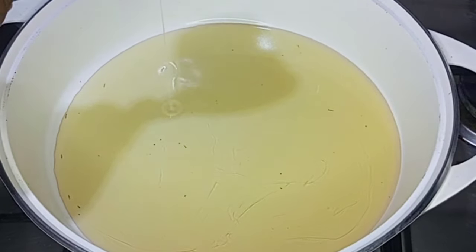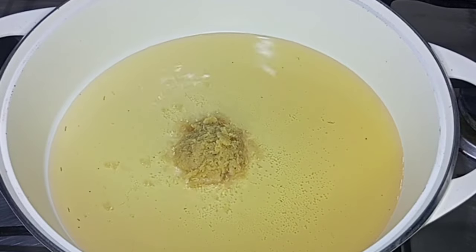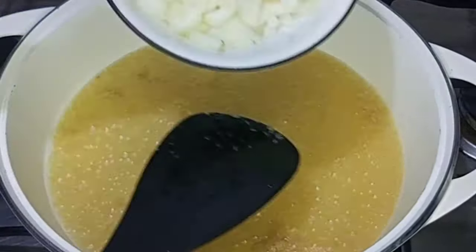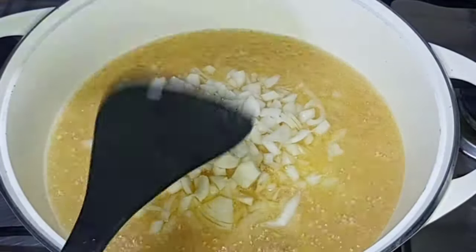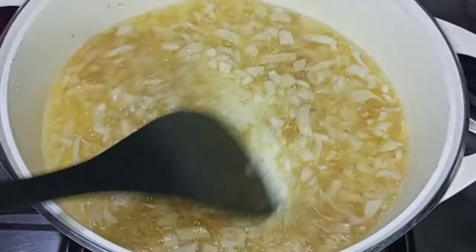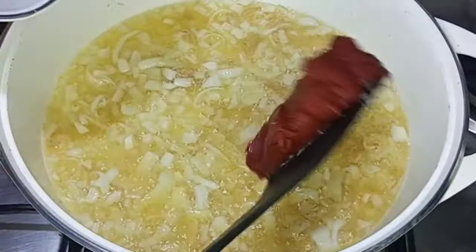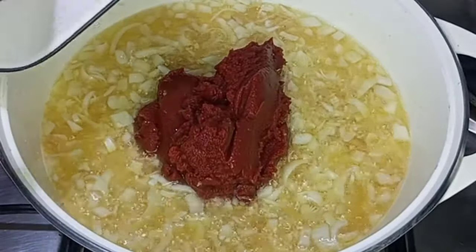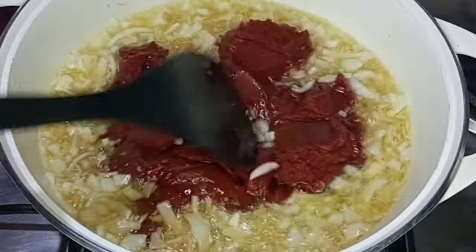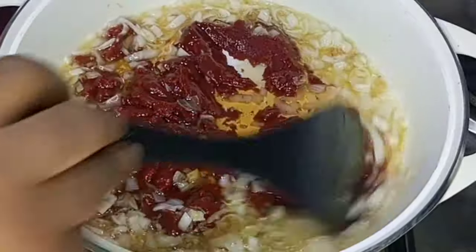Into a clean pan, I'll go in with vegetable oil, then followed by ginger and garlic paste. I'll stir-fry it a bit, then go in with my white chopped onions — you can use any onions of choice, be it purple or white. I'll stir-fry for about three minutes before going in with the tomato paste. I'll stir-fry it very well to ensure that everything is cooperating with each other.